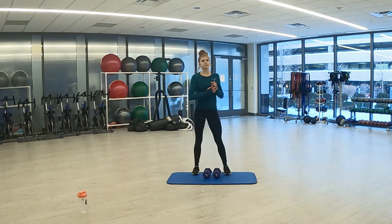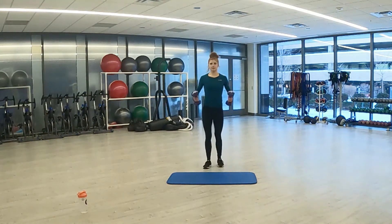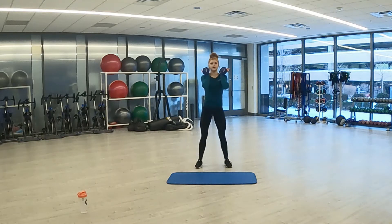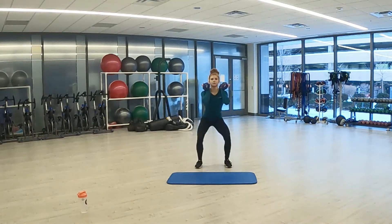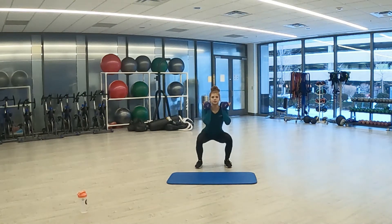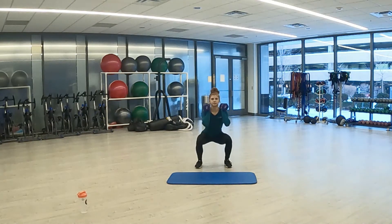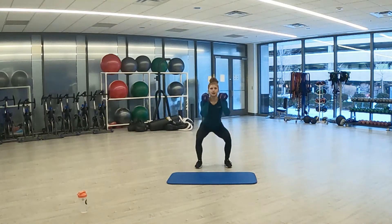Starting at the top — squat with pulse. Grab your weight, let's get ready. Three, two, one. Here we go — pulsing twice, coming back up. Pulsing twice, back up. Get as low as you can. Focus on your breathing, breathing out when you're coming up. Last few seconds. Two, one. And rest.